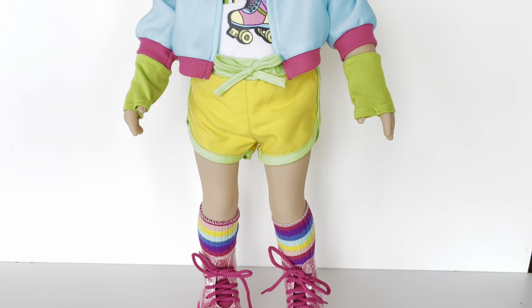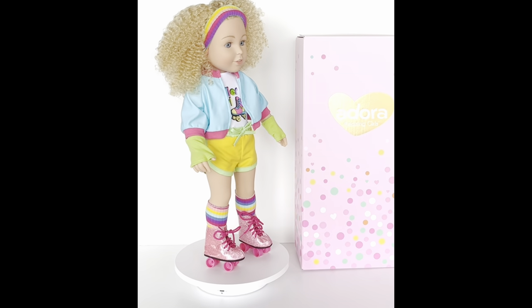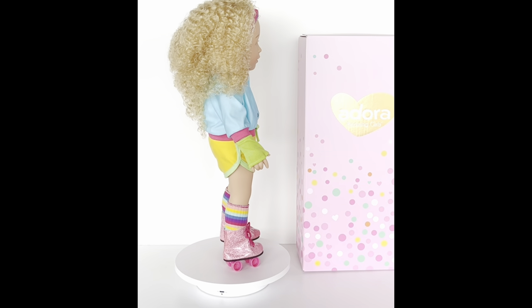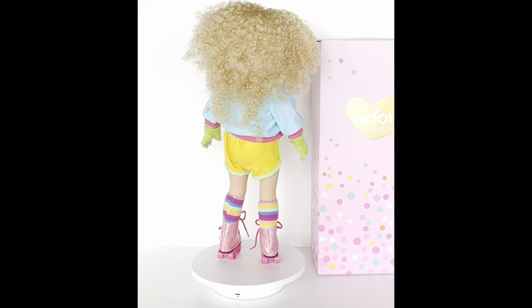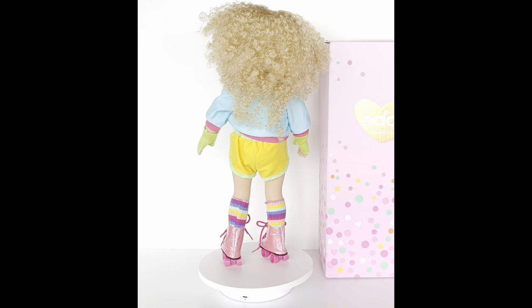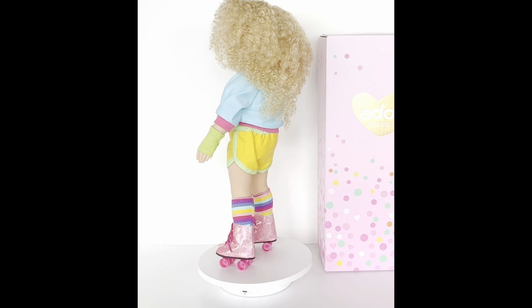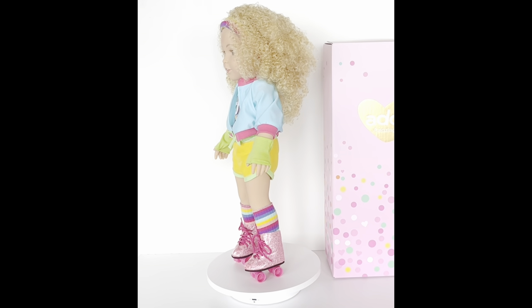Here is my new Adora doll all dressed up! Let me know in the comments if you like her and if you own any Adora dolls. That's it for today — thanks for watching. If you enjoyed this video please press the like button, and if you enjoy American Girl content but aren't yet subscribed, you should definitely do so and turn on the notification bell. We post every Wednesday, Friday, Saturday, and Sunday, but sometimes on other days as well. Thanks for watching and see you next time!